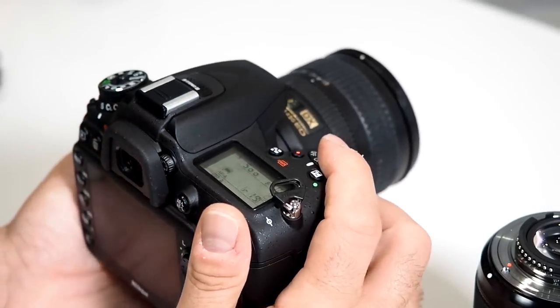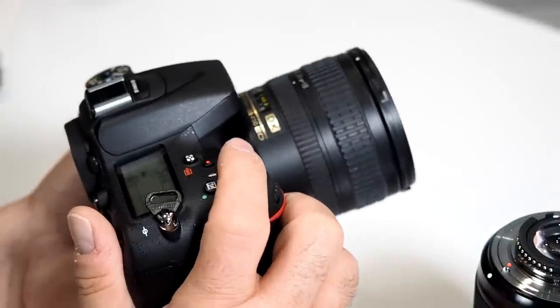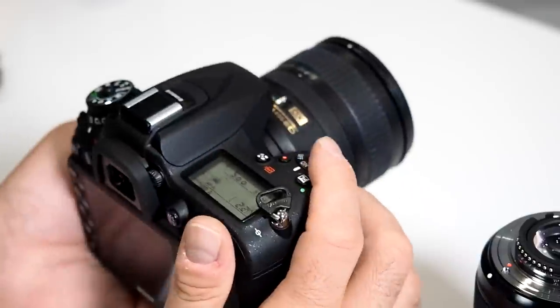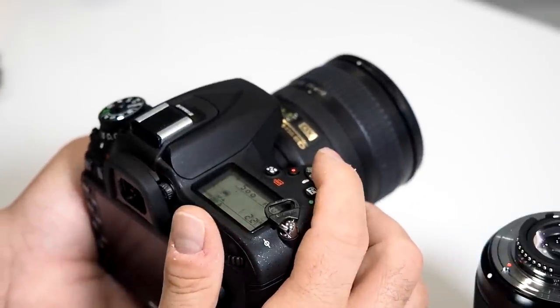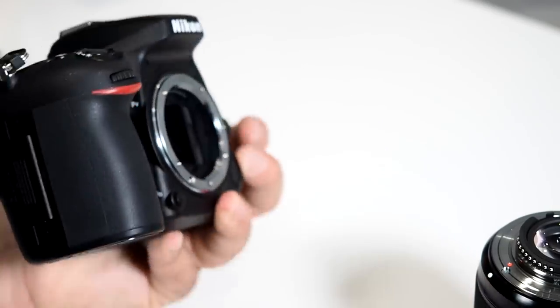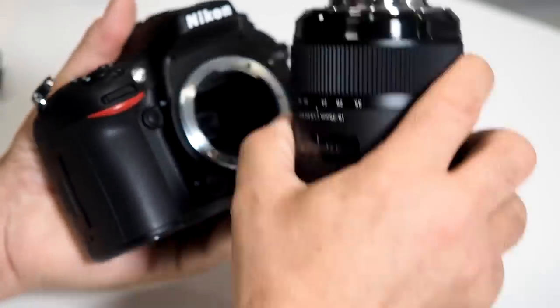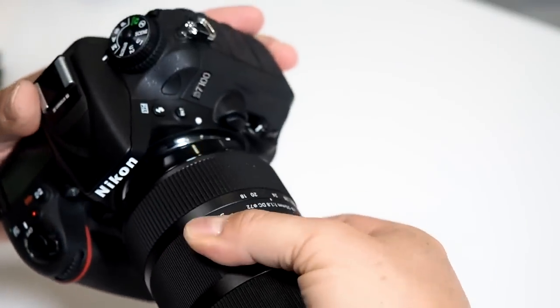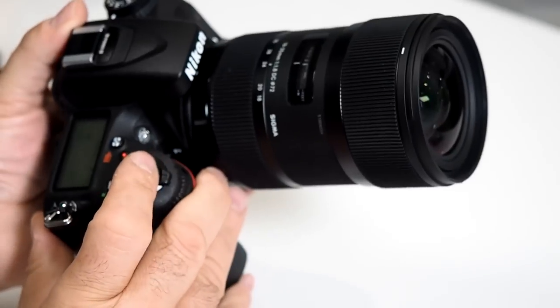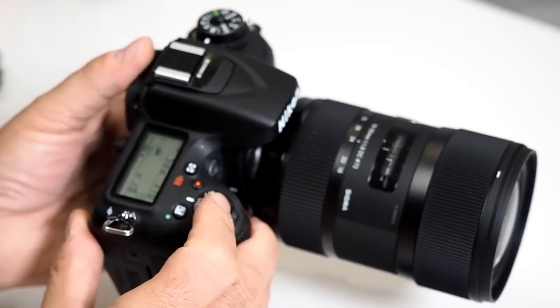The Nikon F-mount has not changed since the 70s, so you can mount older lenses on your new D7100 without any issues. Of course, the focusing mechanism depends on the lens — right now it can focus full-time with DX lenses, AF-S lenses, and something as elaborate as the Art Series 18-35mm. Very quick, very fast focusing, right on the money.